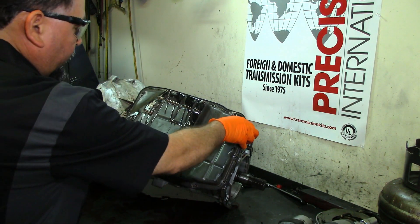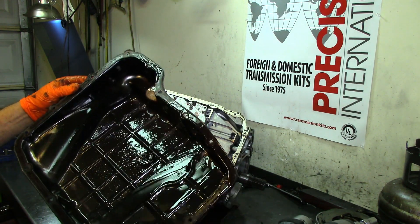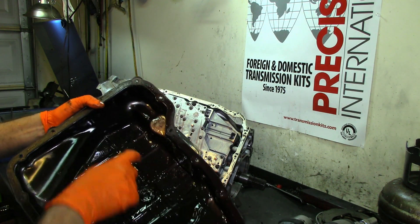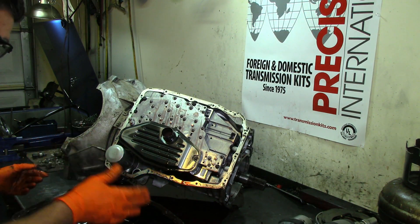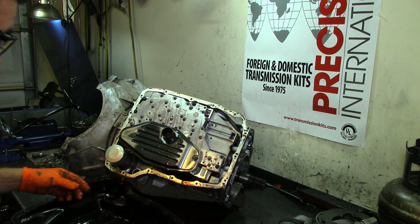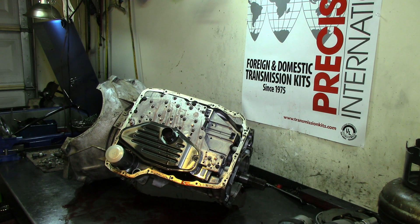It's missing one pan bolt. As you can see, it has a pan gasket. It smells a little weird — there's some foam right here. With the flood we had not too long ago, it might have been flooded and then serviced. There's a cooler line clip on the magnet. It was probably serviced but didn't live — that's the problem when you get water in your transmission. It'll live about a month depending on how long you drive it.